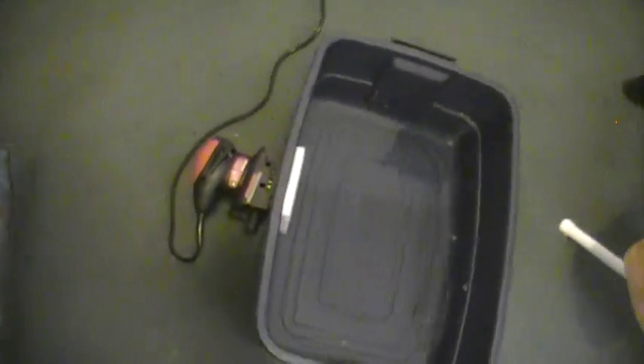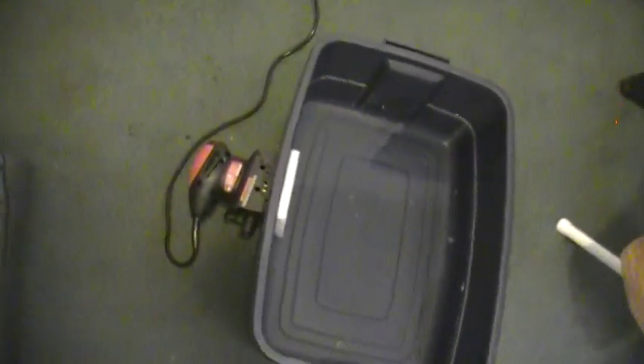Then I picked up this sander. I just bought the cheapest one they had — it was like, I don't know, 25 bucks or something.